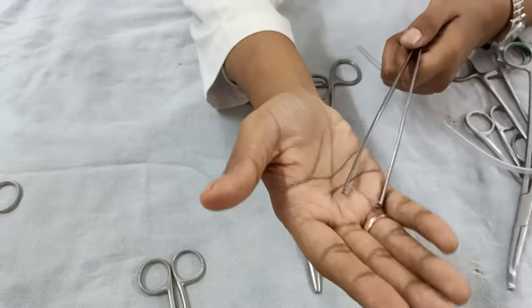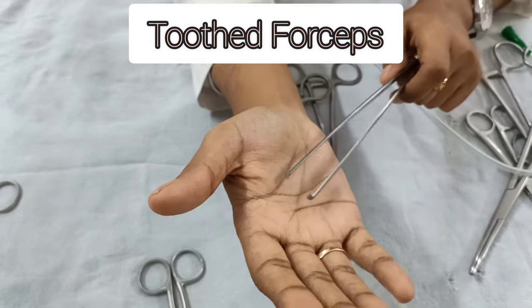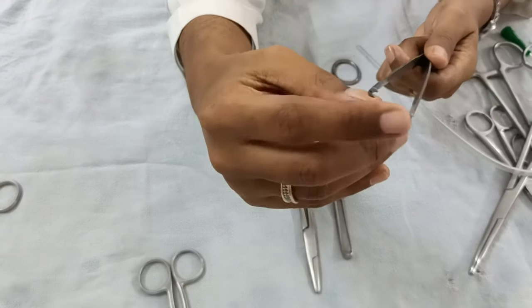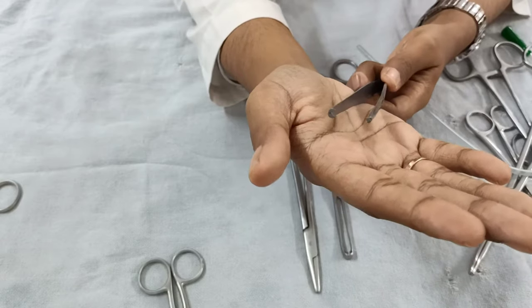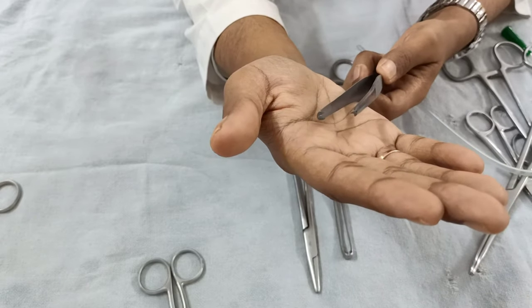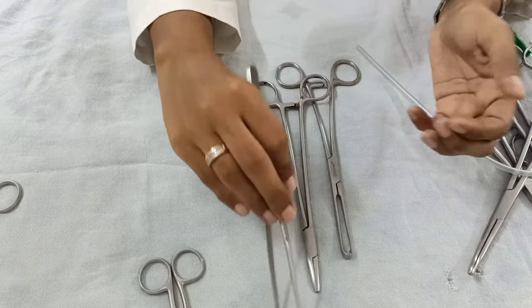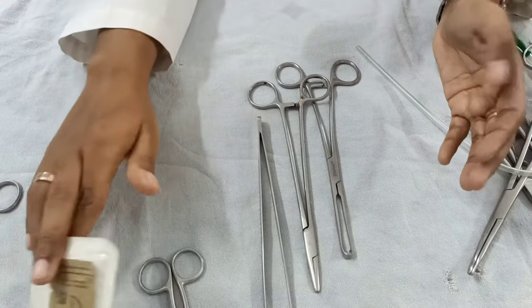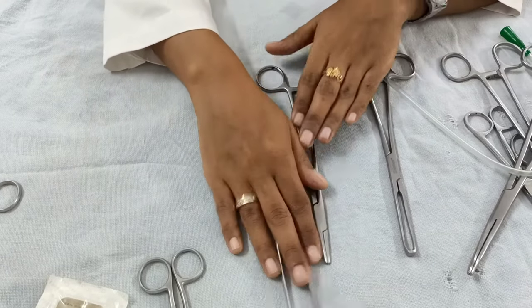Next is the toothed forceps — a toothed tissue holding forceps. It is called toothed because it has a two-into-one tooth arrangement at its distal end, used to hold the skin. For episiotomy repair you basically require a needle holder and a toothed forceps.